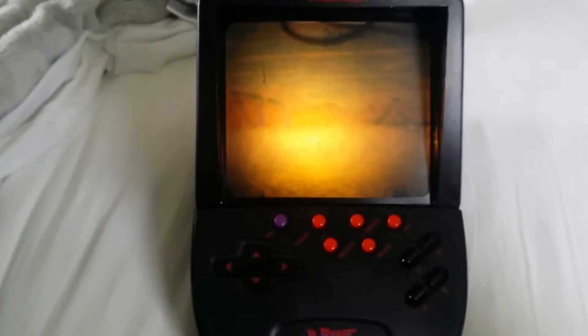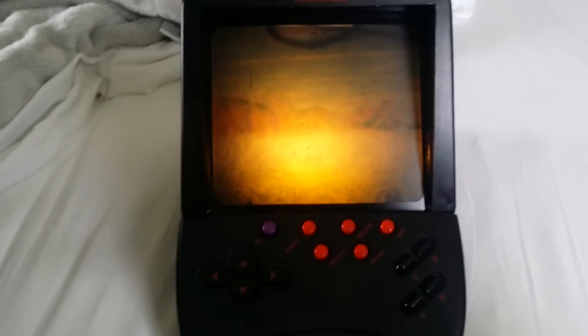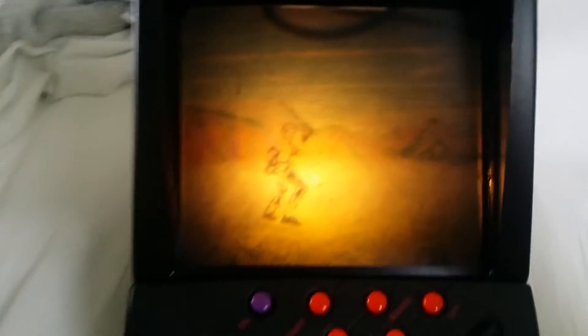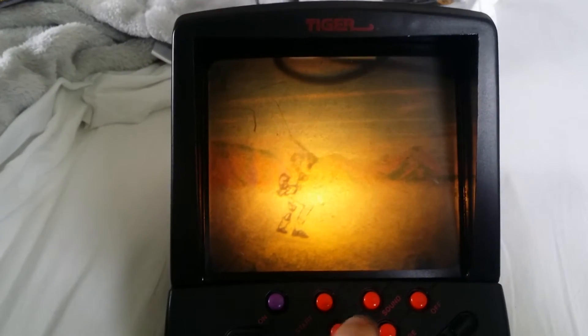I'm going to go ahead and turn it on. This is backlit with a six volt, 0.75 amp bulb — I believe it's 4.5 watts. I'll go ahead and start the game, and with the select button you'll see we can select our different characters.